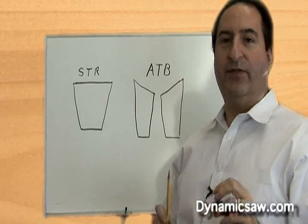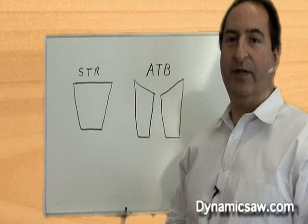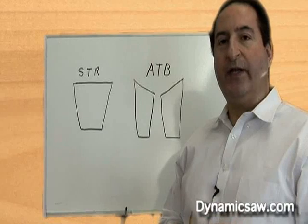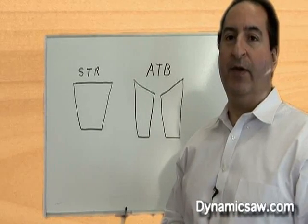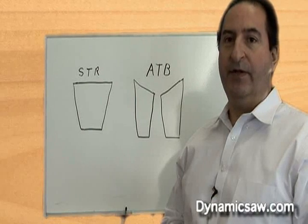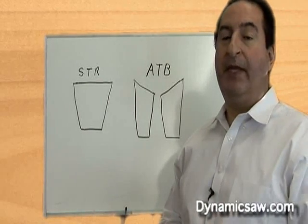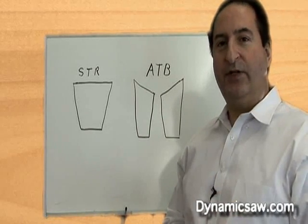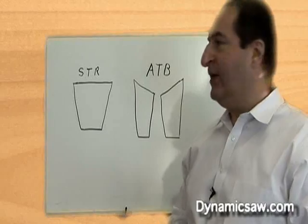Right now we're going to draw some simple pictures of different top grinds that are very common. We have the most accurate and most modern saw grinder made on earth at this time — if you can think of it, we can grind it. It's a free programming machine that is just amazing. But let's talk about some standard top grinds that you guys are going to commonly use every day.